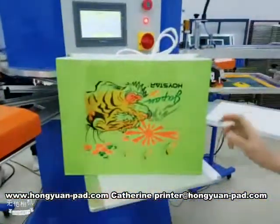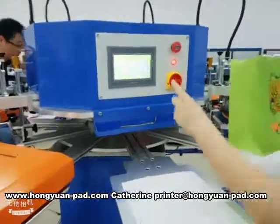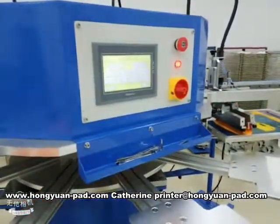Finish. The panel is a PLC touch screen. Thank you.